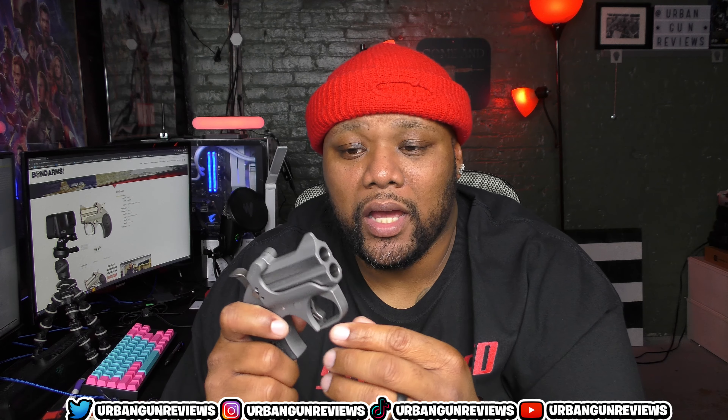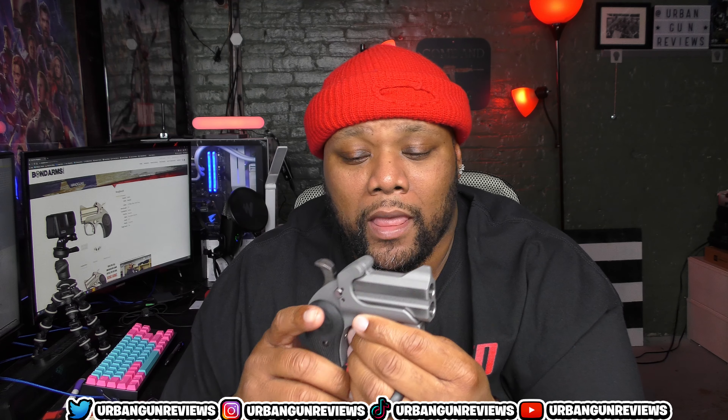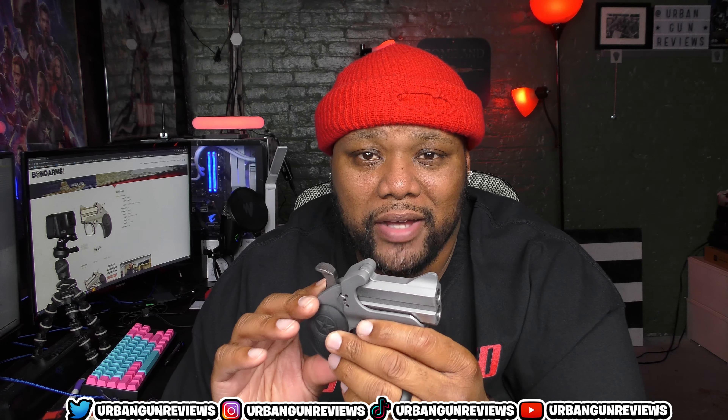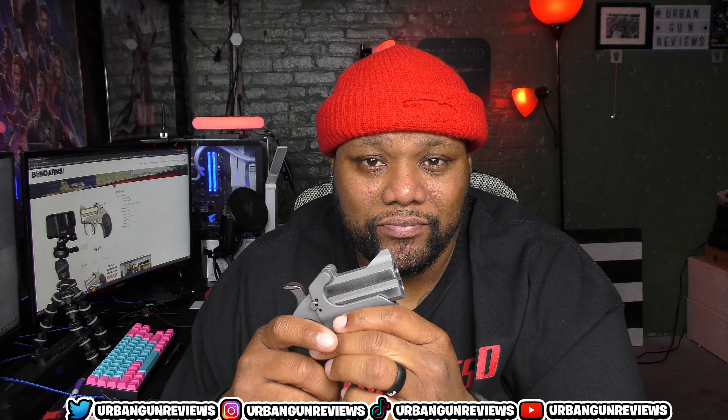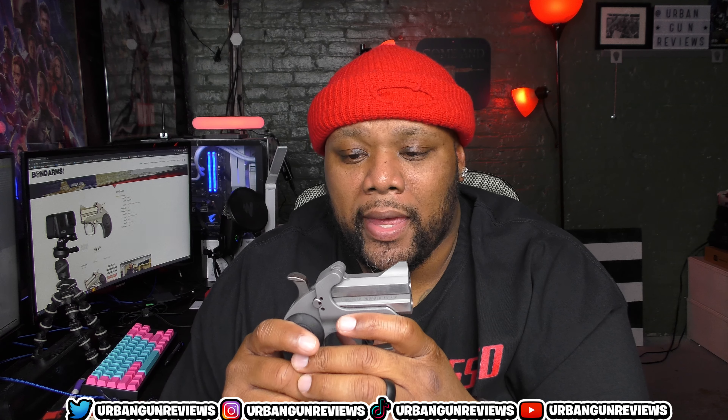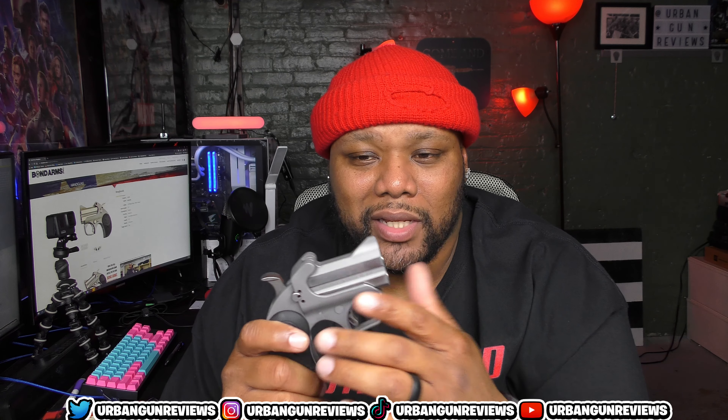So what we have here is the Bond Arms Roughneck, and this is chambered in .45 ACP. I got it at my local Rural King and the ticket on it was like $280.